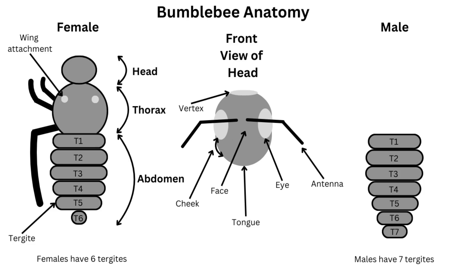There are three main divisions of a bumblebee's body. The head has the antennae, eyes, and tongue, as well as the face, cheek, and vertex. The thorax is where the legs and wings attach. A bumblebee has six legs and two pairs of wings, and the muscles of the thorax control their movements.